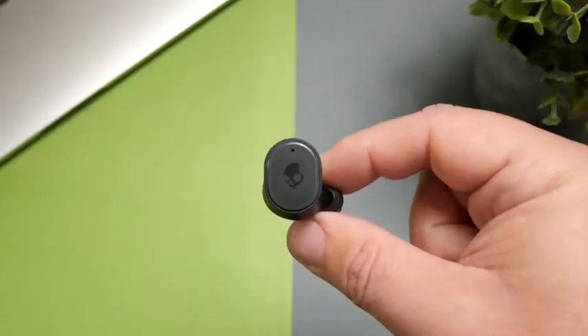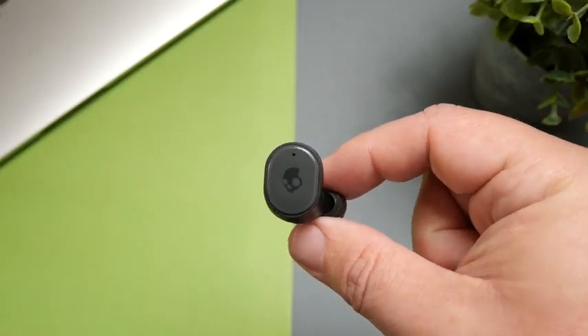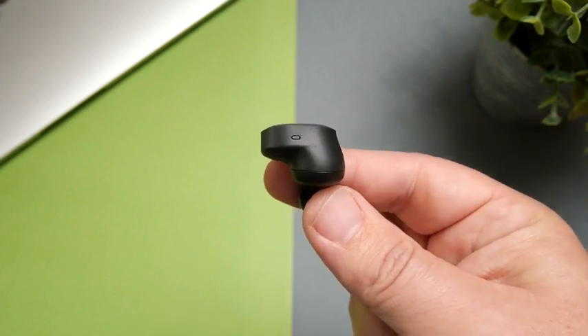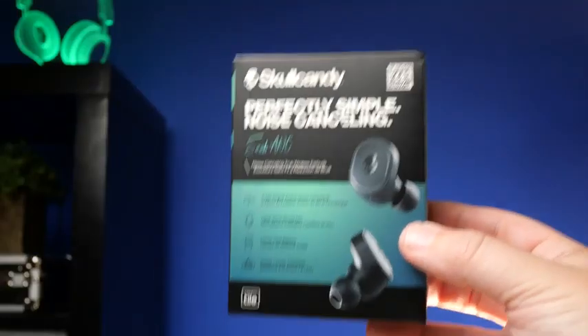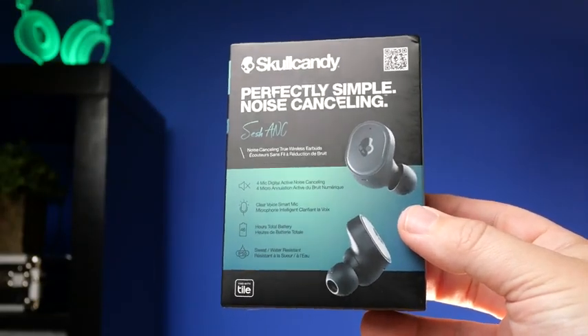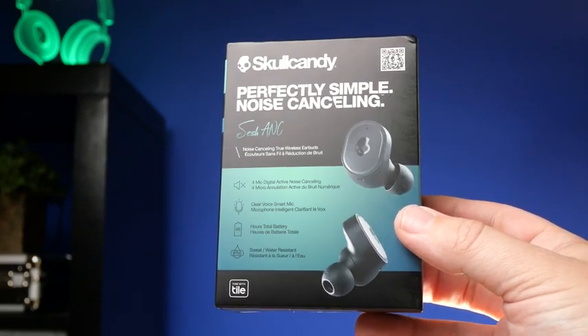It was a nice change of pace switching between different genres. When it comes to soundstage and sound imaging, although this pair is better than other Skullcandy earbuds I've tested, it's still not mind-blowing. It sounds fairly open — somewhere between a medium to large size room — and being able to tell where sounds were coming from, I had no issues.